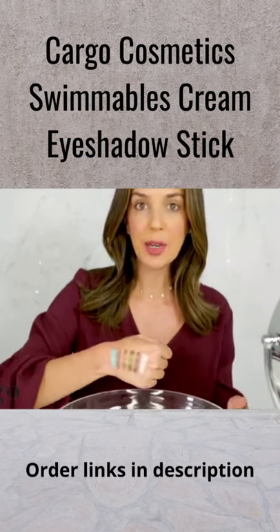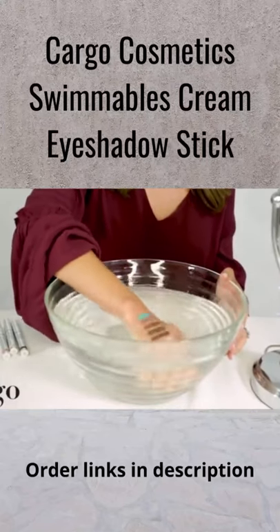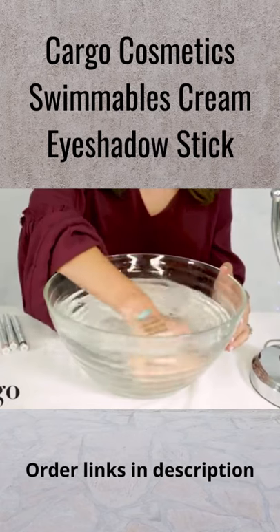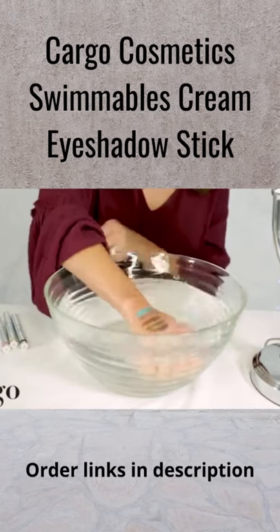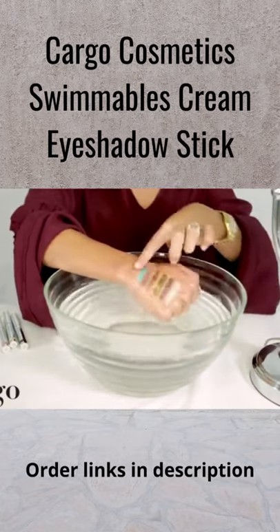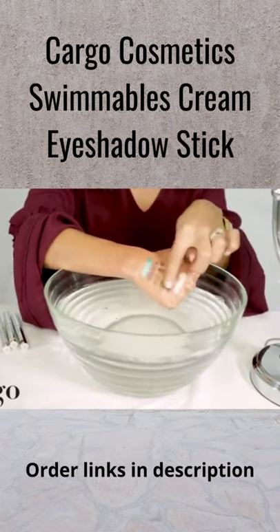Let me show you — we have our water here. I'm going to go ahead and dunk it, and just imagine this is you splashing around. Maybe you got caught in the rain, maybe you're watching a really emotional movie and you're crying and you don't want your makeup to run — now you don't have to worry about it doing so. I'm rubbing my hand. This is eyeshadow lockdown. Check that out. How cool is that?